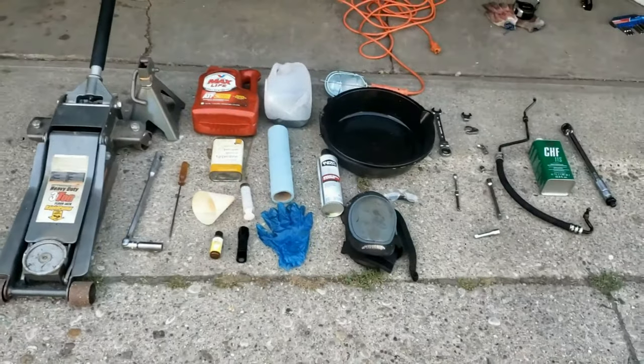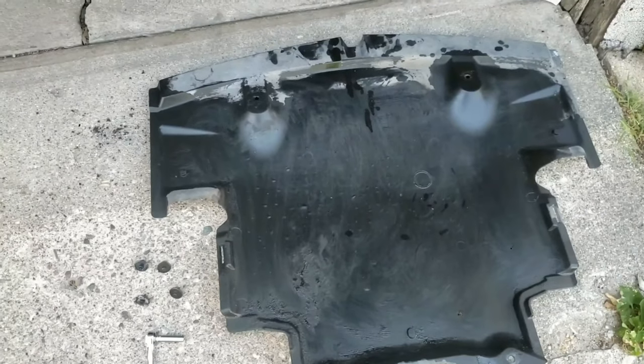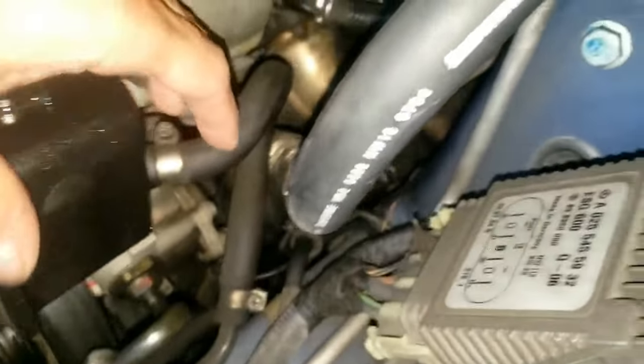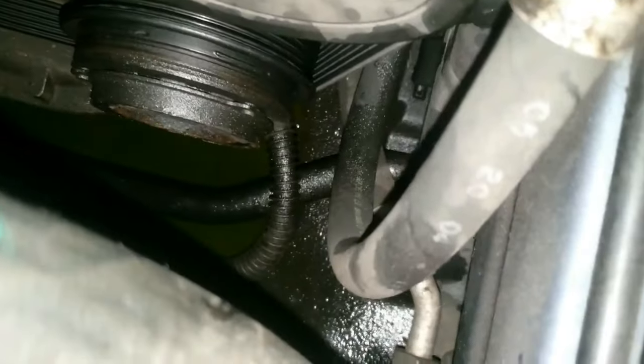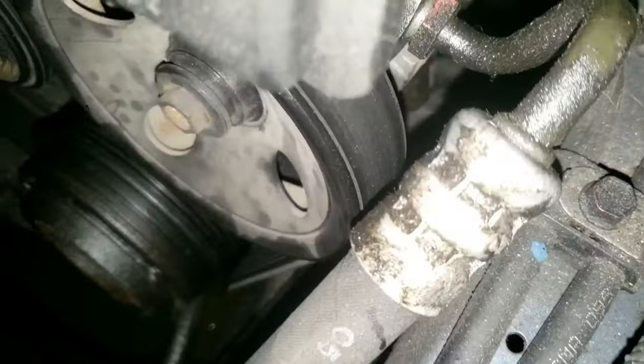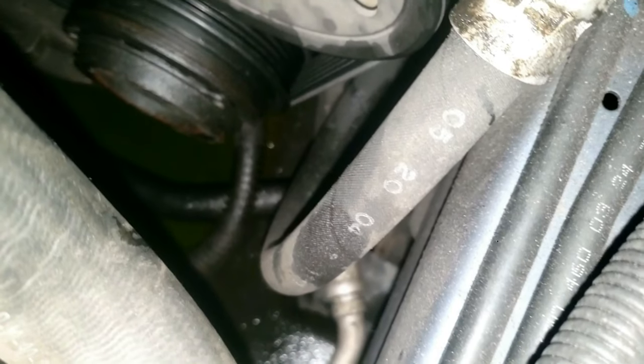If you take off and put back on the splash shield, you need an eight millimeter socket and ratchet. This here is the return hose of the power steering, but the one with the hole is this — the high pressure power steering hose. Make sure you follow the hose from the top all the way to the engine with your hand, as you don't want to accidentally work on the wrong hose.